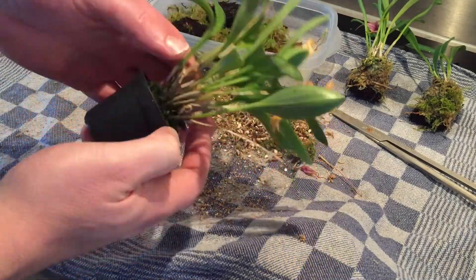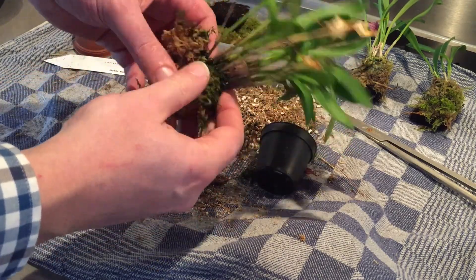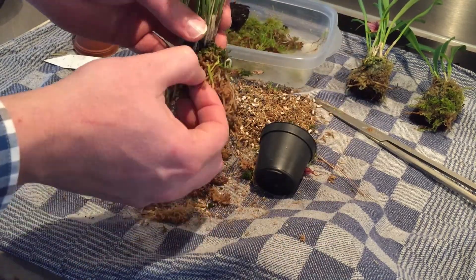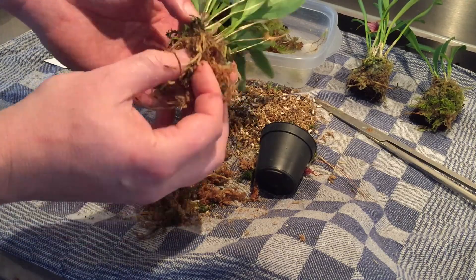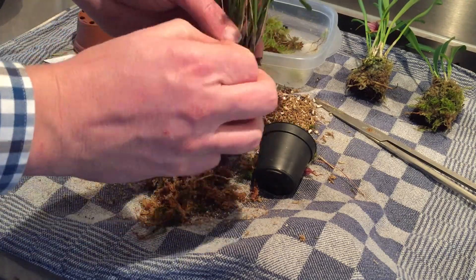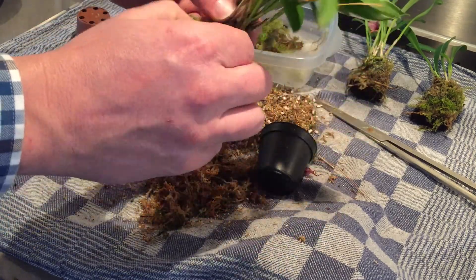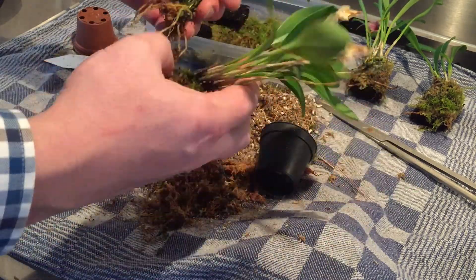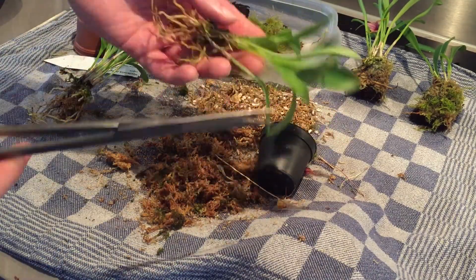Here you can see the other species — it's a Matavelia chester. It's got much broader leaves than the previous one and it's got white flowers. Here you can see I removed the dead sphagnum moss and checked the root system a little bit. Then I cut them in half. After cutting it in half I had to remove some dead bloom spikes, and then it was ready for mounting.